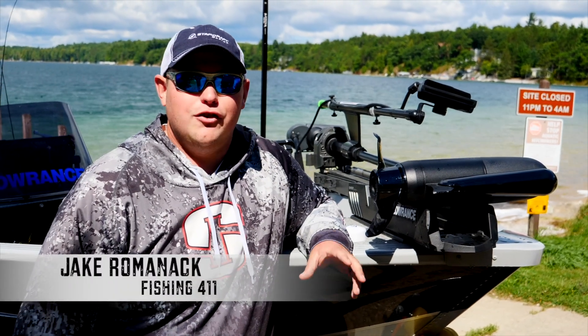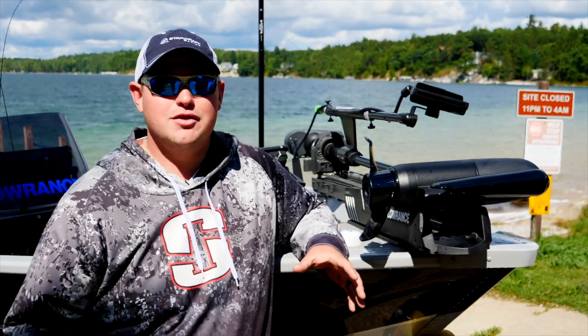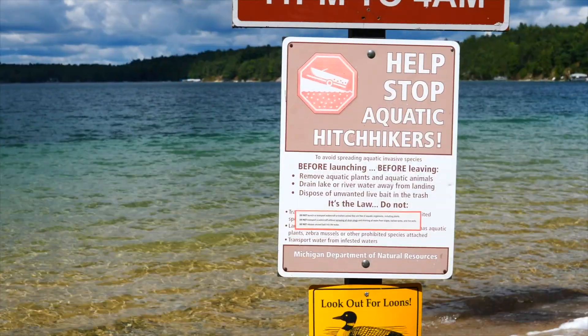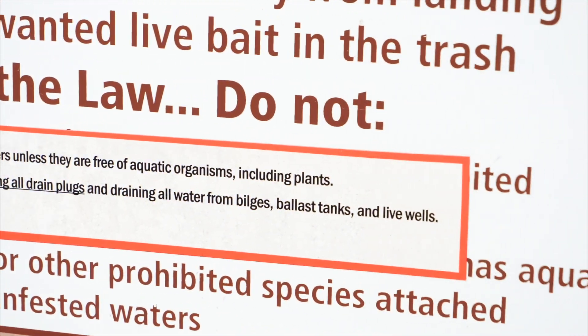I'm just pulling the boat off the water after a great day of fishing, and it's our job as anglers to help stop the spread of all different types of invasive species. So there's a regiment that I go through to clean my boat before I leave every single time I pull the boat.